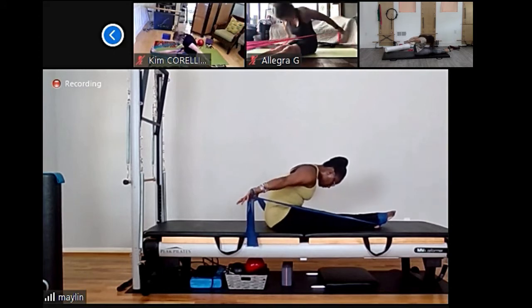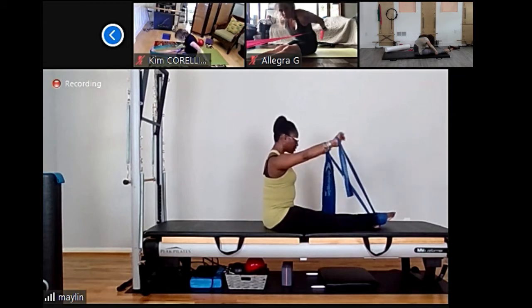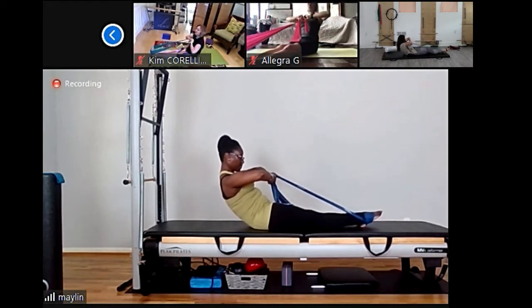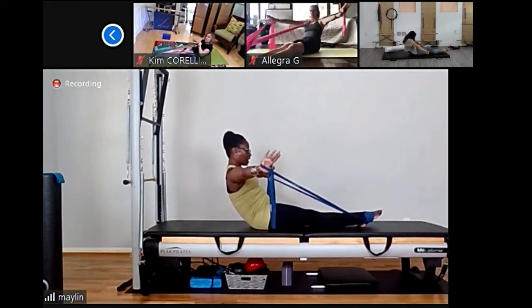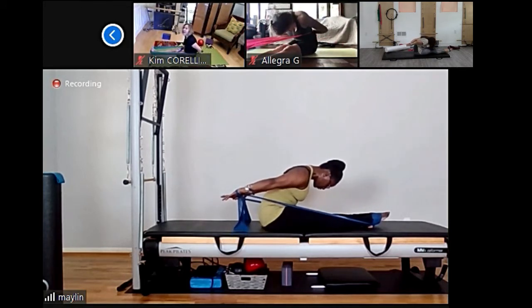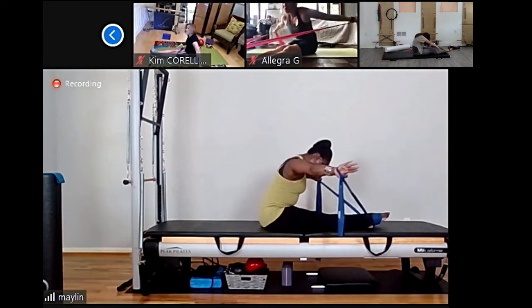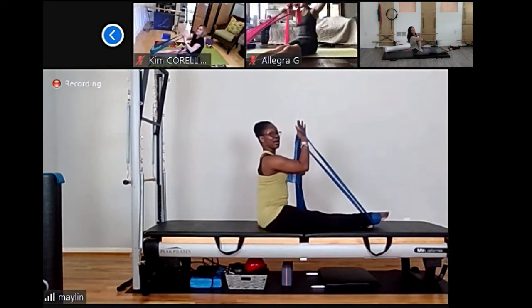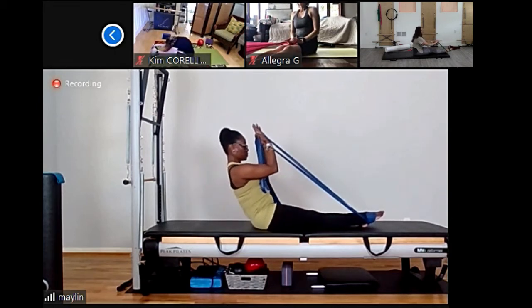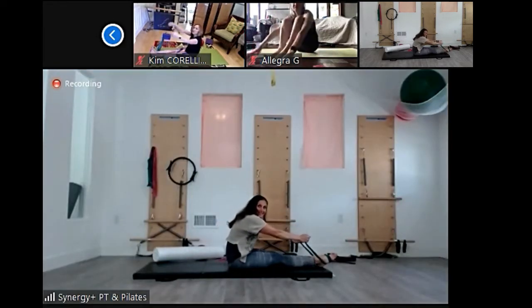If you want, you can straighten your legs. We're going to do from center — from the long box on the reformer. Keep your spine nice and long. Inhale, hinge your pelvis, open your arms, press and push the rubber band, try to reach forward, and travel your head switching forward. Reach your arms back, create length in the spine, circle your arms in front — try to move the arm from the back from the scapula — and back to center.